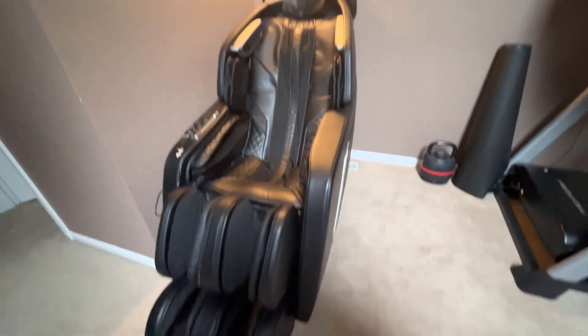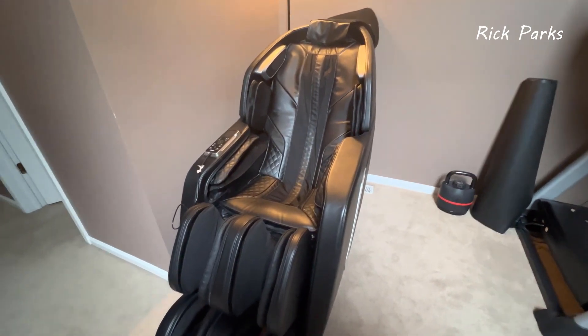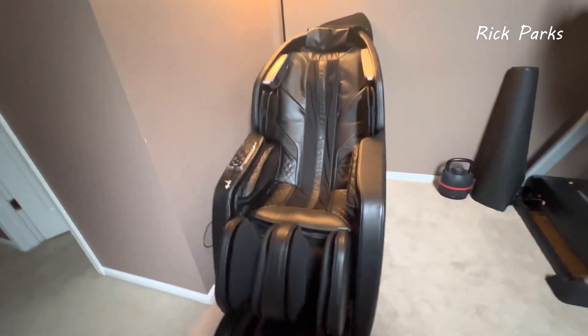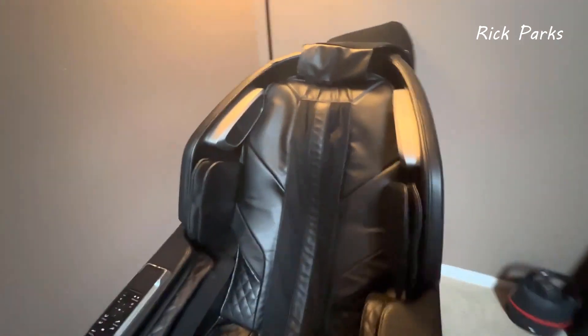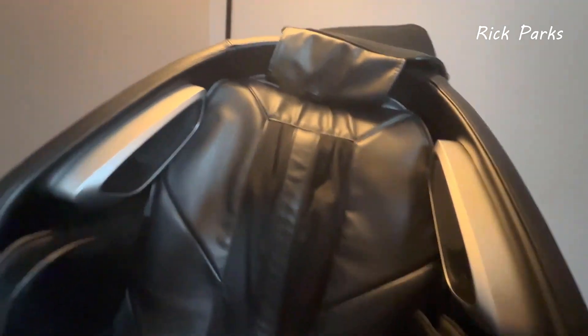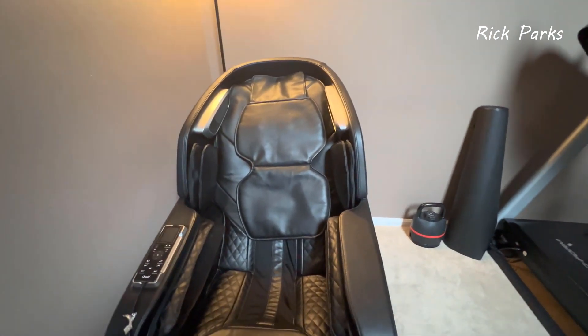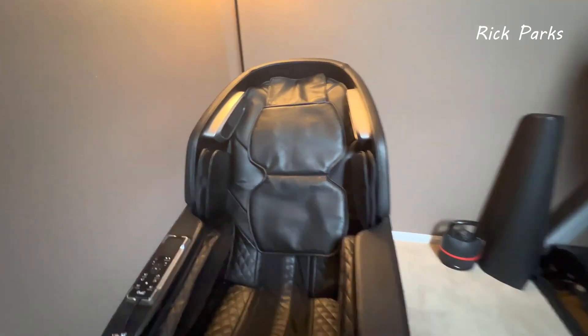I'll take a minute to show you the Osaki Encore 4D. I haven't seen a lot of reviews on the internet, so I thought I'd create one of my own. It's a 4D massage chair by Osaki called the Encore. It's $3,999 at the Costco road show right now, and I think it retails on their website for about $6,999.